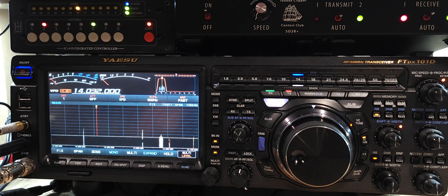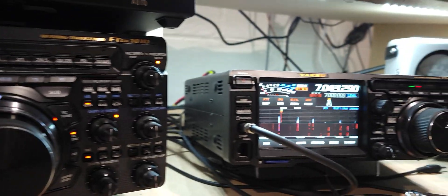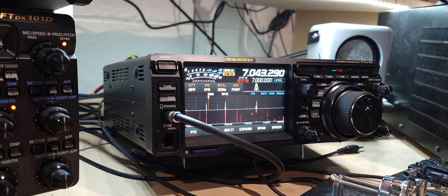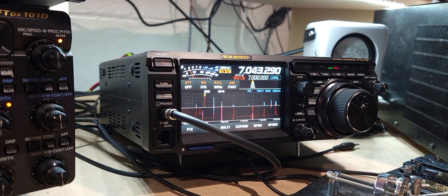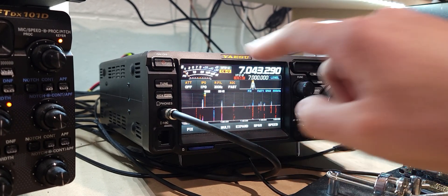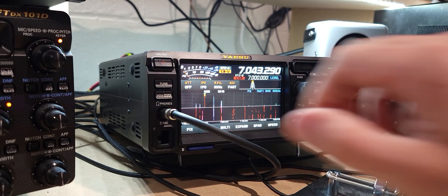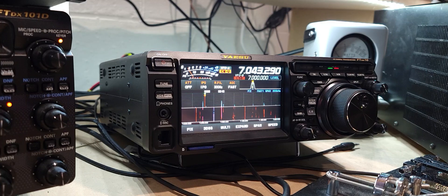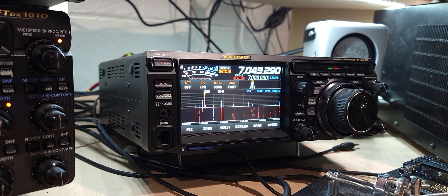Right now I'm transmitting on 40 on the 10 — that's what I get on 20. And then transmitting on 20 with the 101. You can see the meter move there and it's pretty noisy in the headphones. So that's what I'm trying to get rid of.